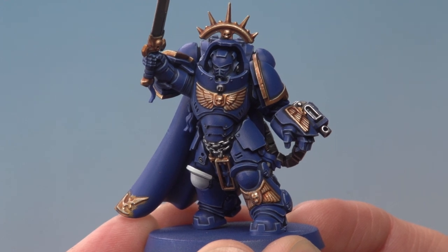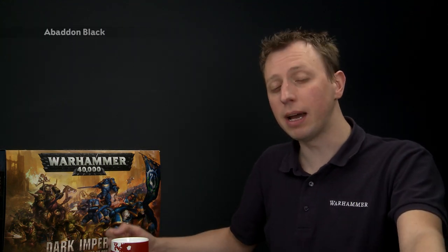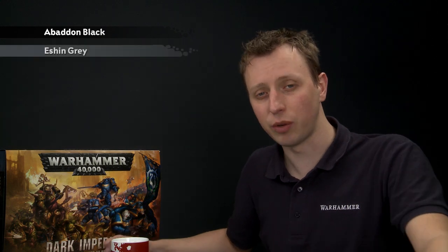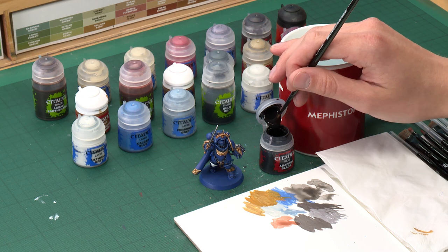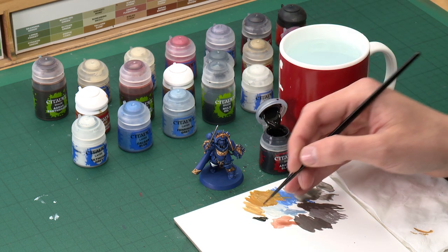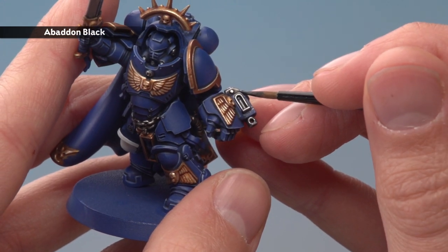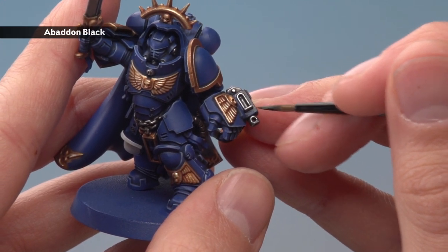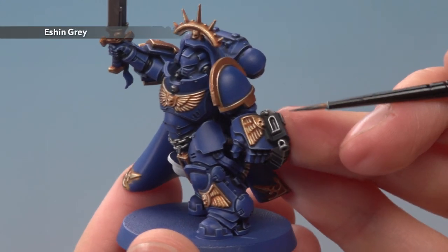All the gold detail is now complete. Next are all the black details — things like the bolter casing and the joints in the armour. All we need is Abaddon Black for the base coat and then we'll highlight with Eshin Grey. Starting with Abaddon Black using my medium layer brush, be really careful working amongst all the completed detail, use your palette, then start base coating in the bolter casing being careful around all that silver. Then use Eshin Grey to apply an edge highlight to all of the black.